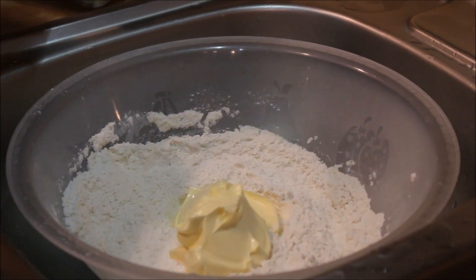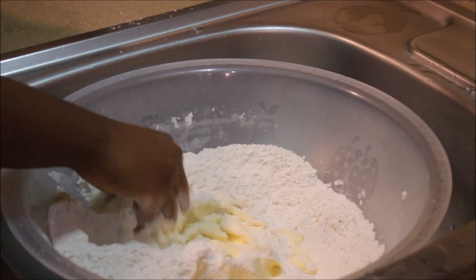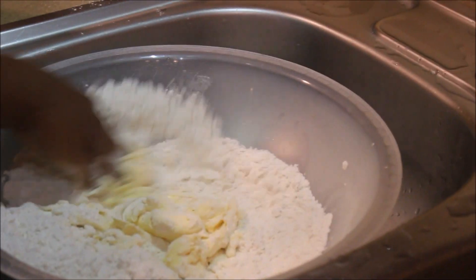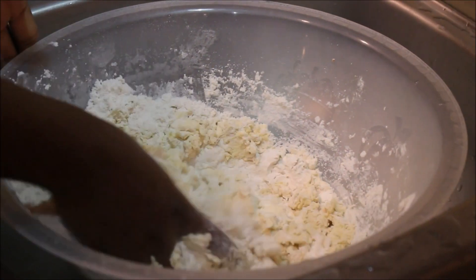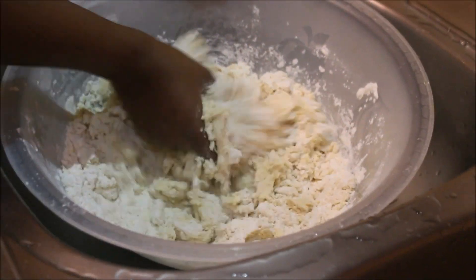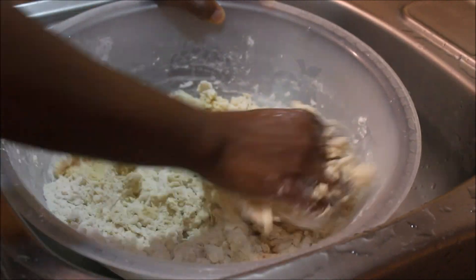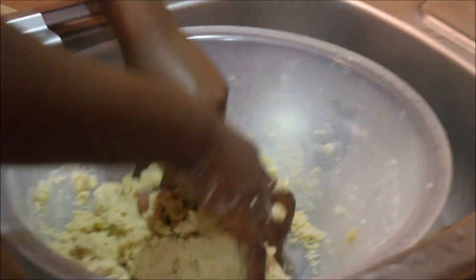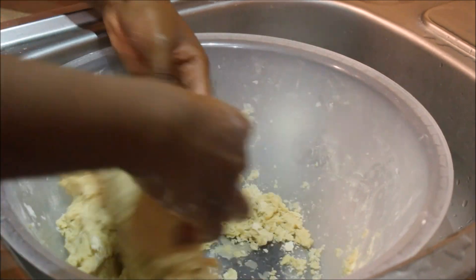Now we're gonna add some butter to the mix. This is honestly the hardest part of making the dough, but it's easy at the same time. I typically don't add water to my dough — I just use butter. But if you feel the need to add a little bit of water, you may. Personally, I do not. Just continue mixing.